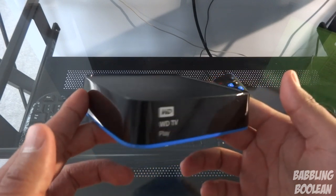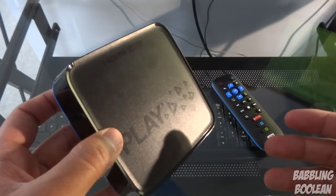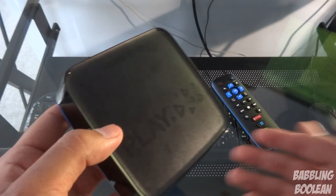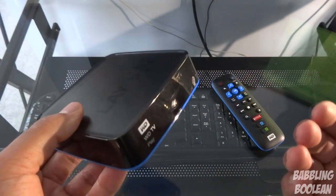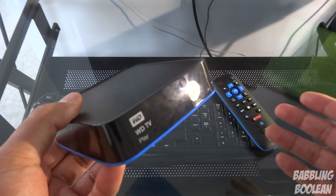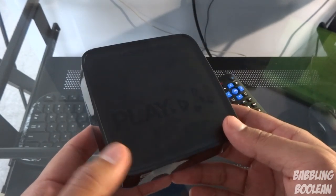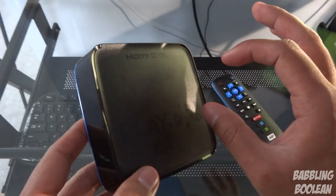For those who want to know how the Wi-Fi signal is on this device — I'm not going to answer that because it's impossible to answer. It depends on your own home network: how strong your router is, what's the distance between your router and this media player, how many walls are in between. There are too many variables.